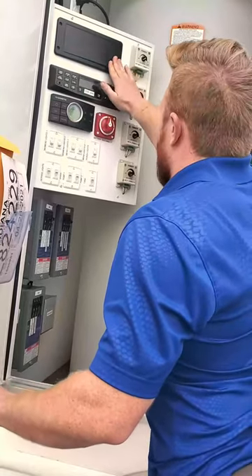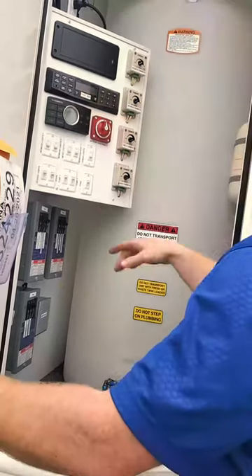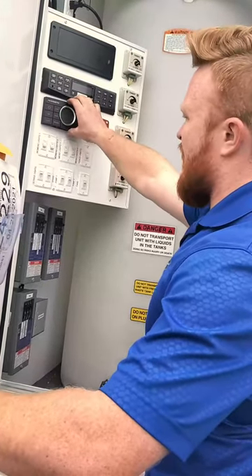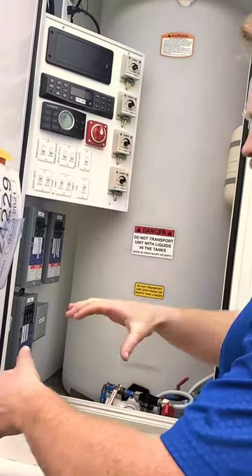You also have your radio right here — you can switch it, turn the volume up, and have it set for specific zones as well. And then this is your AC thermostat, which is just for the AC. Your heaters will be underneath the floors or most likely on the wall heaters.